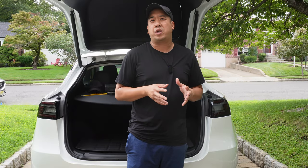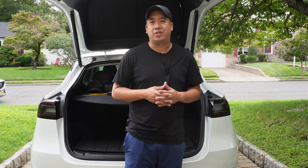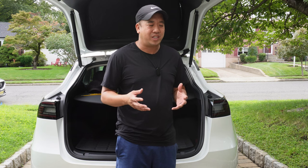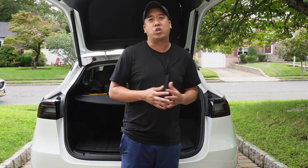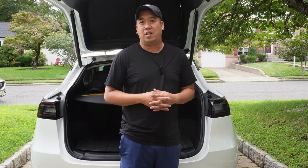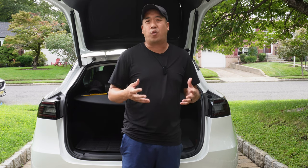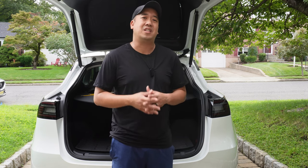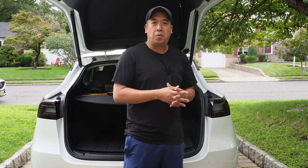One of the biggest issues that 2023 Model 3 and Model Y owners have is we don't have ultrasonic sensors. Instead, we actually have Tesla Vision. Tesla Vision is not the worst thing in the world, but I think the worst part is the front end. I really wish we had ultrasonic sensors in the front bumper, but unfortunately we don't. Hansho came out with a solution — a camera we're going to install into the front bumper, viewable on a brand new screen we're also going to be installing.